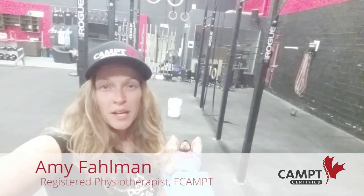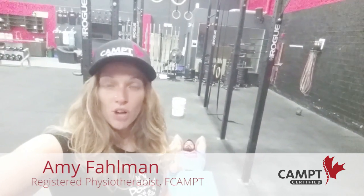My name is Amy Fahlman and I'm a CAMPT-certified physiotherapist. In my practice I commonly treat CrossFit athletes, and one of the complaints I get is about pain or cramping in the bottom of the feet. One of the exercises we use to treat this is rolling the bottom of the foot with a lacrosse ball or tennis ball, and I often see this done incorrectly, so I'm going to show how to do it properly.